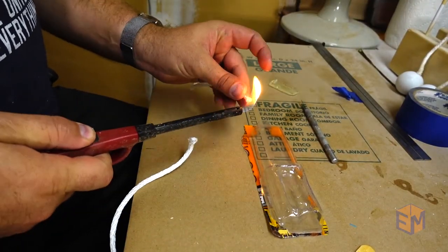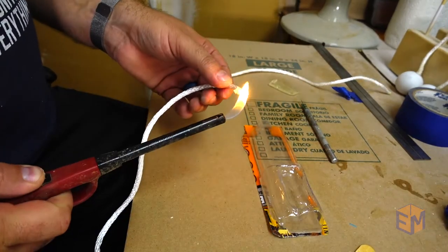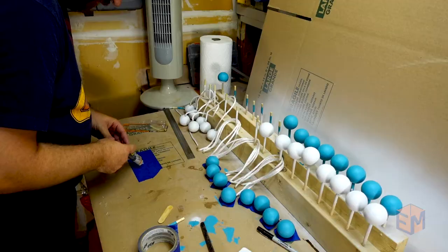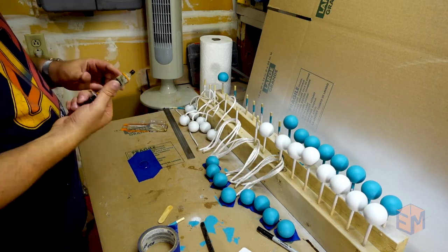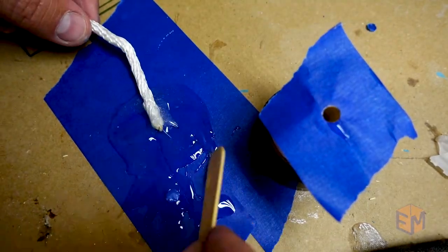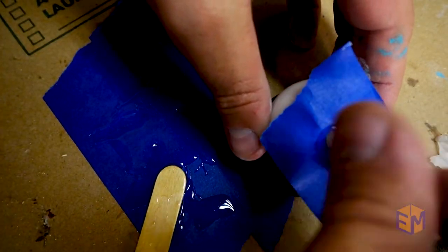After cutting the rope, I burned the ends to make sure that they don't fray, and I also put them into the holes that I drilled to make sure that they still fit. Then a little bit of epoxy on the rope, into the hole, and just let it dry.